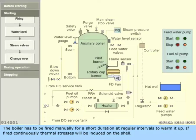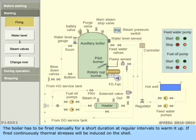The boiler has to be fired manually for a short duration at regular intervals to warm it up. If fired continuously, thermal stresses will be induced on the shell.